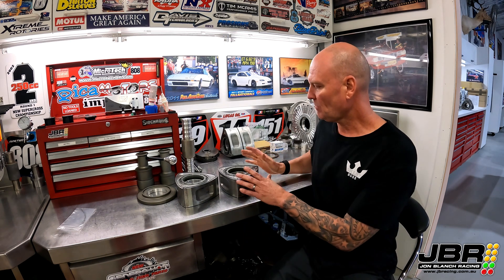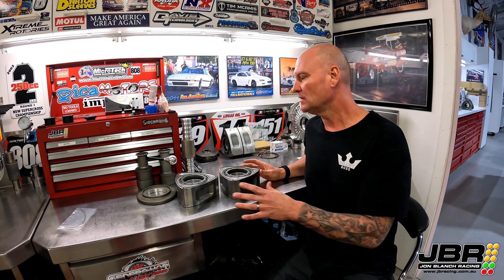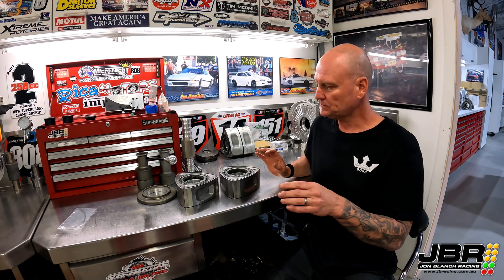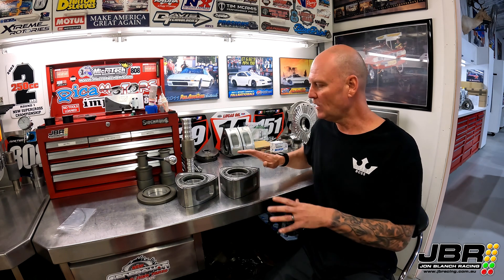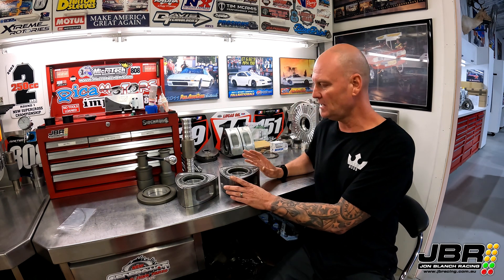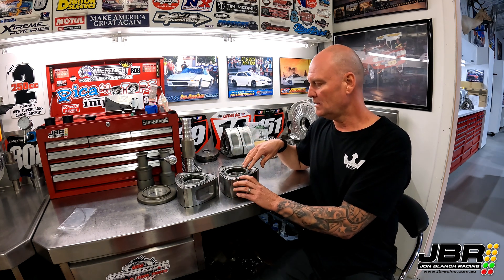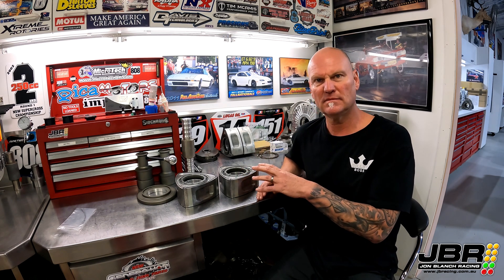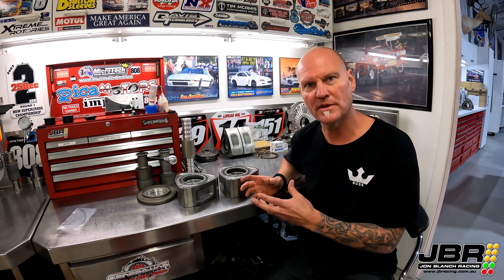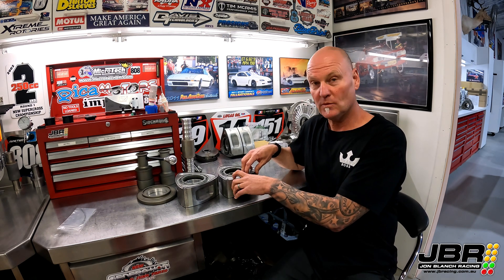Anyway, back to these rotors. When I was clearancing the side seals, what I usually do is go around and do all the side seals, then when I'm done I'll go back around again to make sure every single one feels okay and I haven't missed anything — just as a double check. When I was doing that I noticed that a couple of the seals, the springs felt a little bit limp.